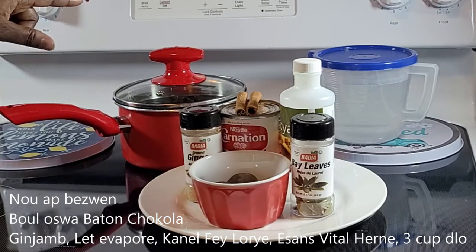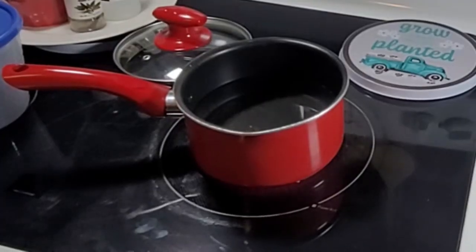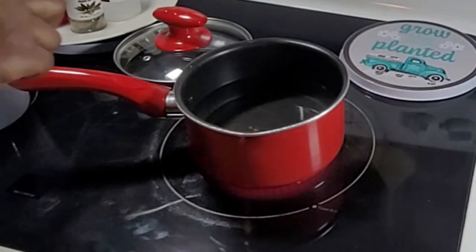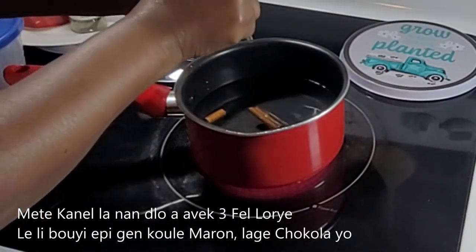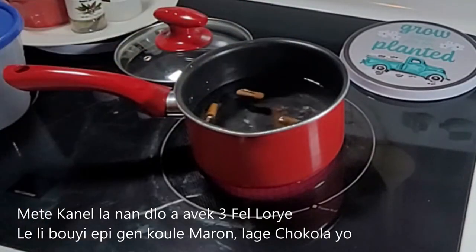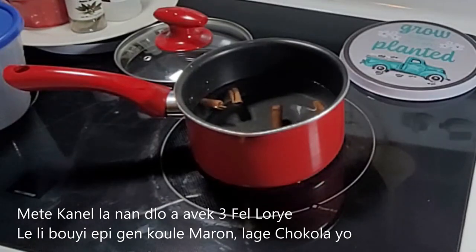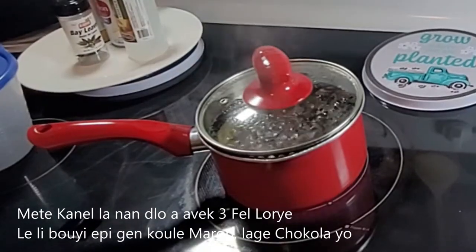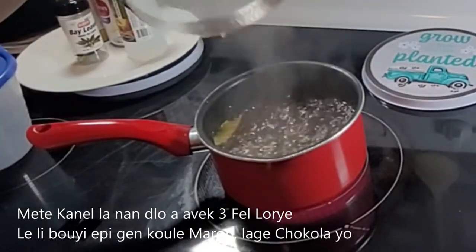We're also going to need some water. For now I'm going to start with three cups. In the pot I have three cups of water, and I'm going to add the cinnamon. I'm going to wait until it boils to add my chocolate. The water is ready because it turned brown because of the cinnamon.